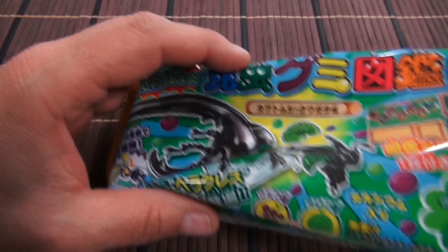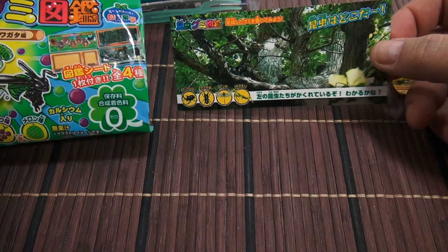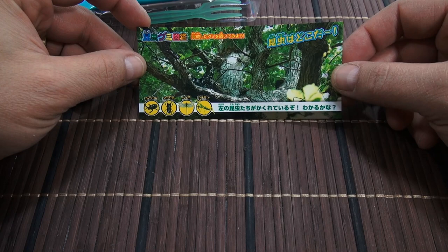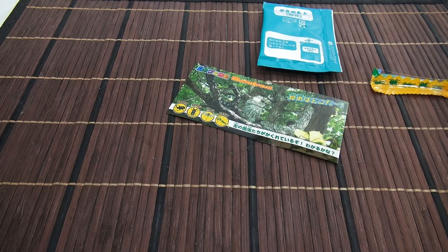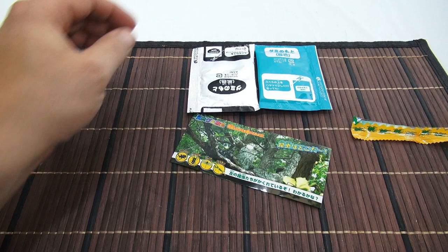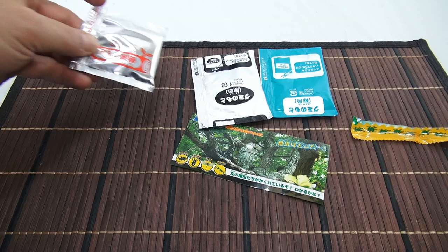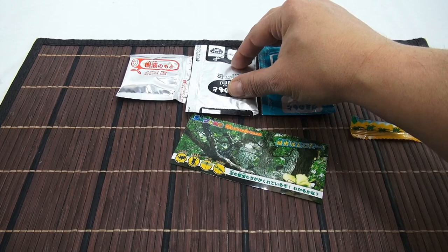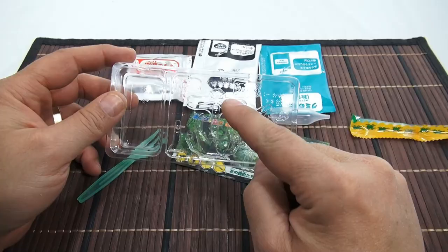Let's cut the end off and see what we have in supplies. There's one of the mats — comparing it to the front, this is the one we got; looks like you're in a tree where the beetle hangs out. Then you have three packets: a black packet which is probably the beetle color, a green one, and what looks like the activator for the gummy. You also get a little tool, a fork, and a tray.